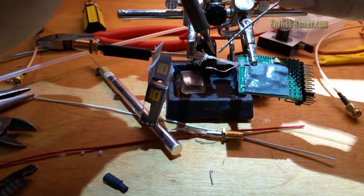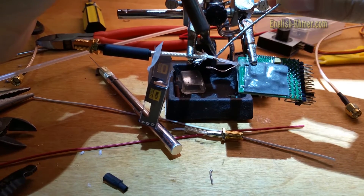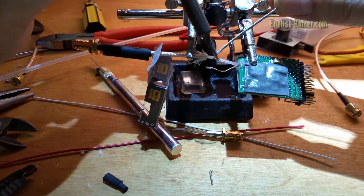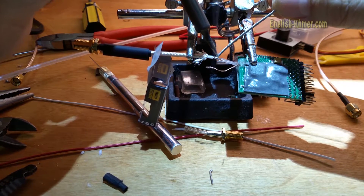I remove the casing from the wire and separate the ground and the active wire. Then, I start to solder the active wire together.